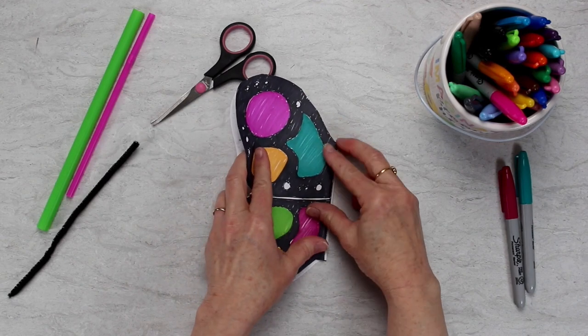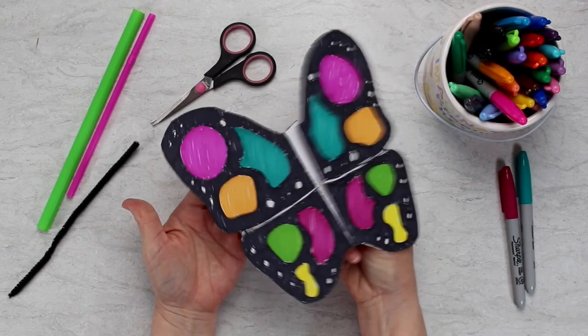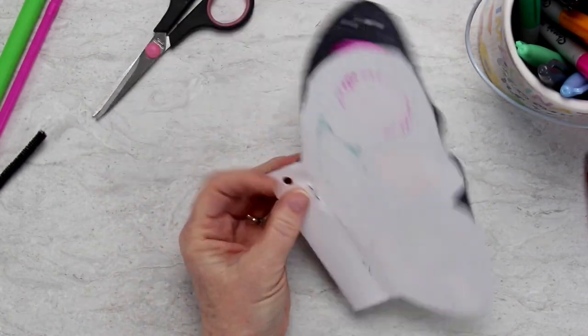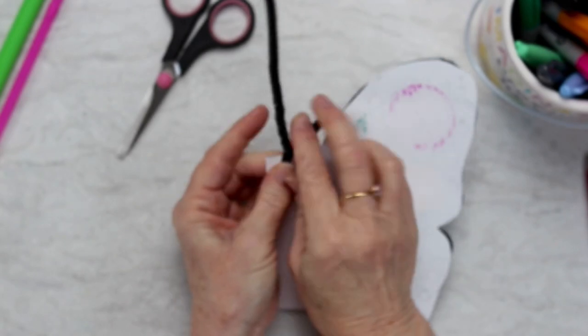That's going to create a little body section, so when you get the underneath side of the butterfly, you're going to staple that in place. Then you can also use a hole punch and put a pipe cleaner through the front end to make antenna for your butterfly.